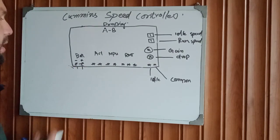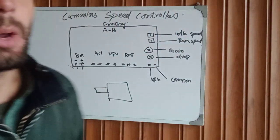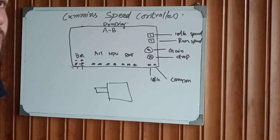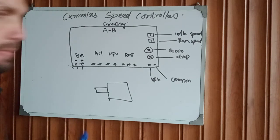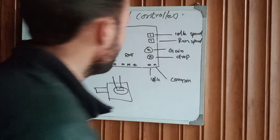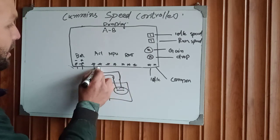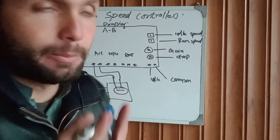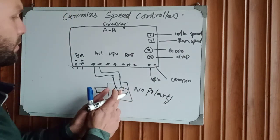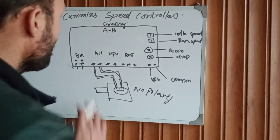The next two terminals are for the activator connection. We have an activator on the engine fuel pump — on engines such as the Cummins MTR, NTA, Big Cam, NTR small, KT19, KTA50, KTA60, and QSK series. These different engines have the same fuel activator. This is our fuel activator to control the flow of fuel. We directly connect the two activator wires to these terminals — the activator has two terminals and has no polarity.